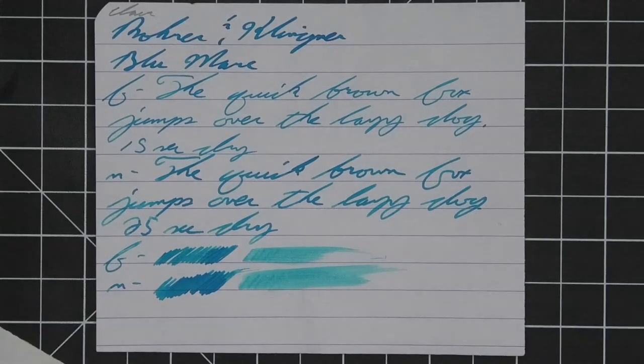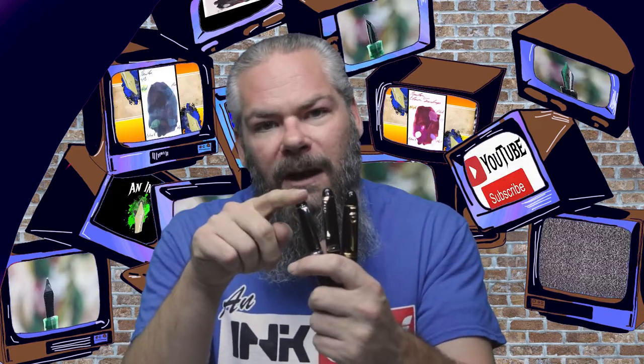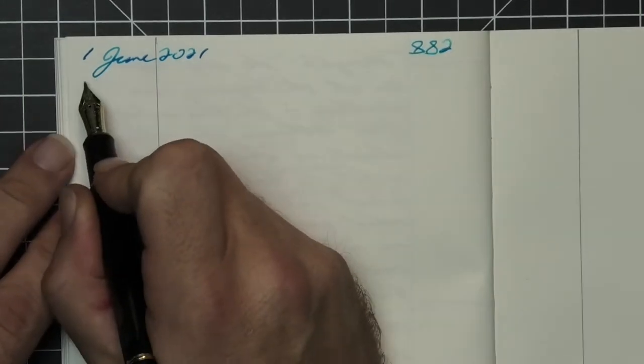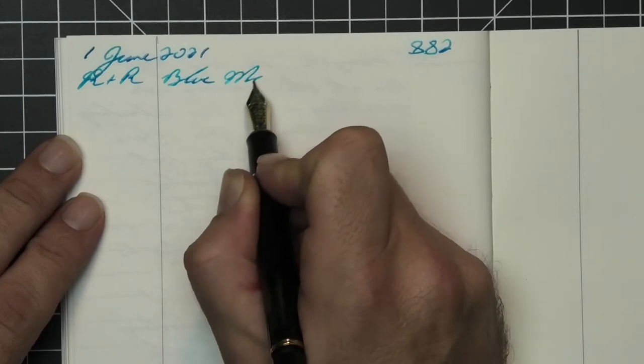The smear test — I do think you could recover if you smeared while you were writing. To have a range of experience with this ink, all of the writing samples are done with a Jinhao 159 with a 1.1 stub, a Jinhao X450 with a medium, and a Jinhao X750 with an extra fine. Then a Pilot Custom 823 with a broad nib was inked up, used for a day, and used to take the notes for this video.